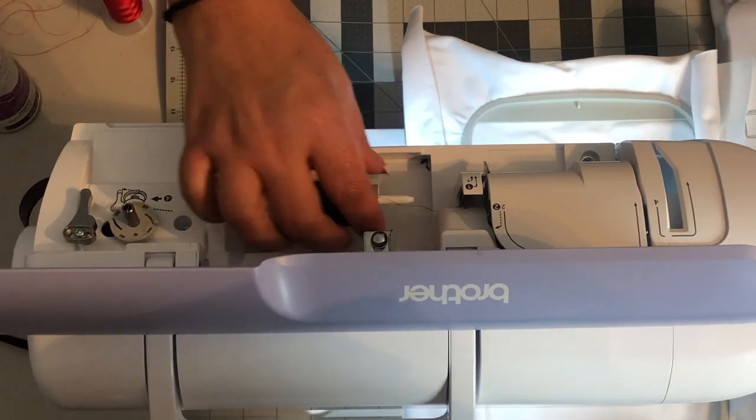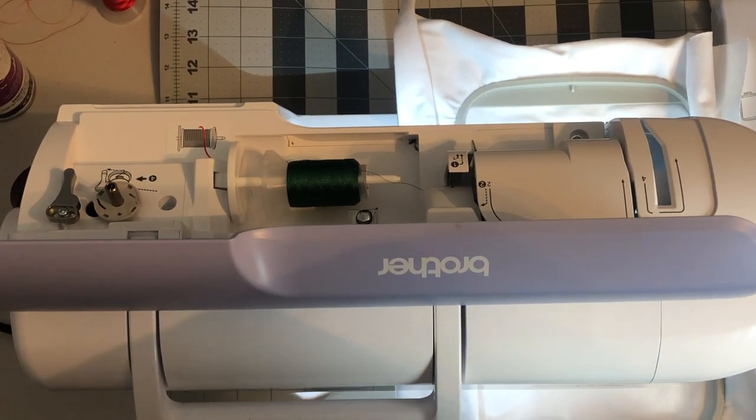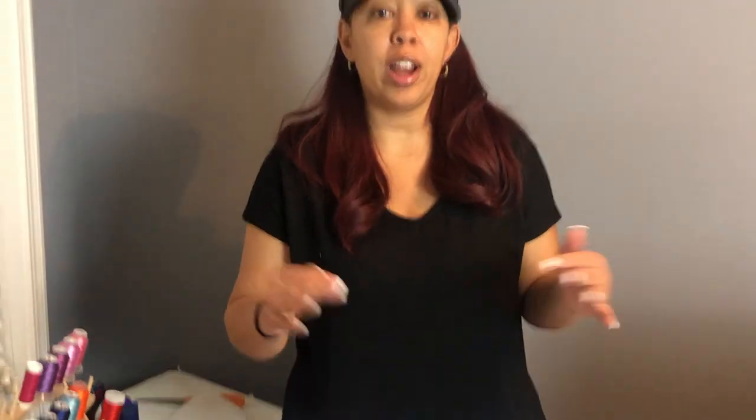Here's what you need to keep in mind: with applique you're switching out your thread every time it prompts you to, so you just have to be ready for that. I'm going to go ahead and switch my thread out now.